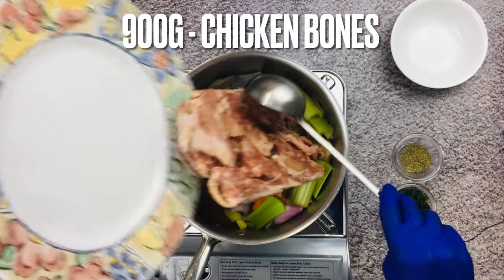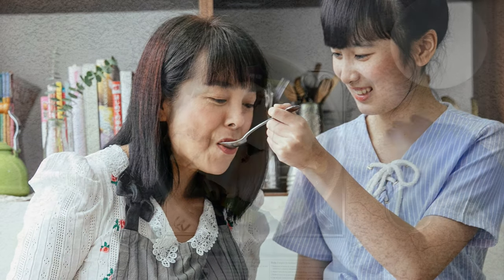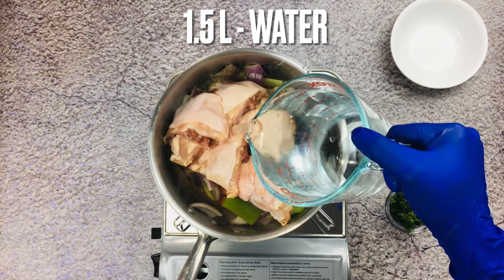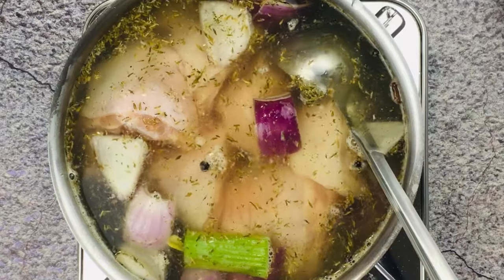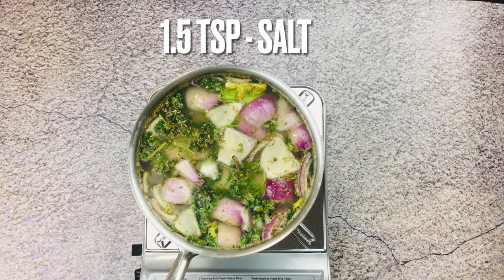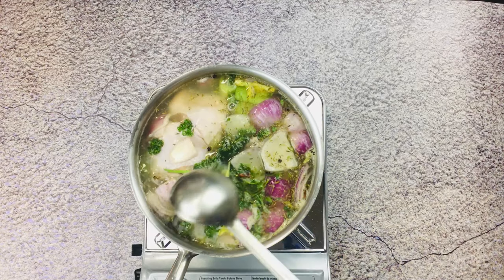Then add fresh chicken bones with some flesh on them — this will add more flavor. Add thyme and salt. Mix everything together and bring it to a boil.